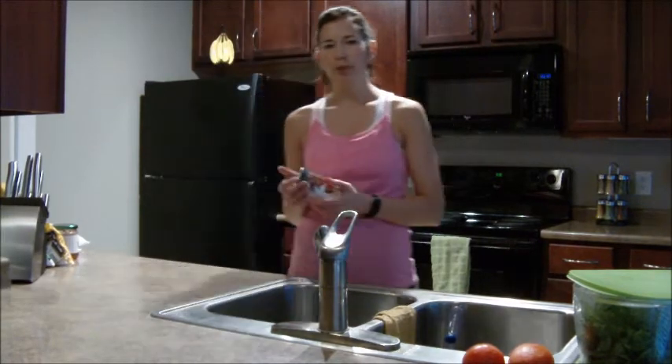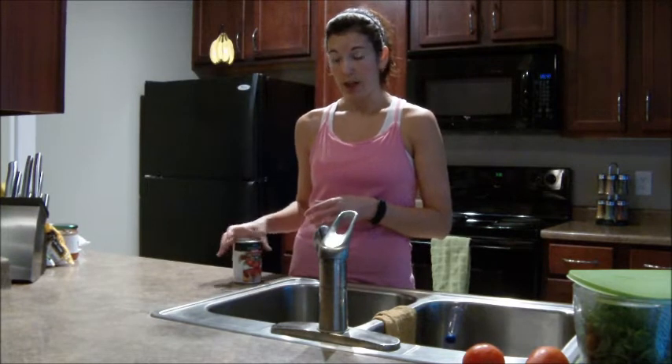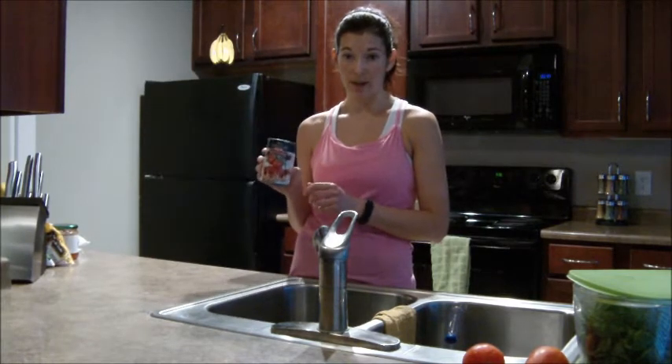As far as canned items, I don't do too much with canned items — I try to get frozen or fresh. One thing I like to have on hand that's become one of my favorites is canned tomatoes.